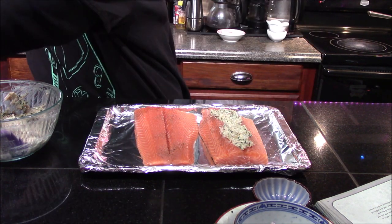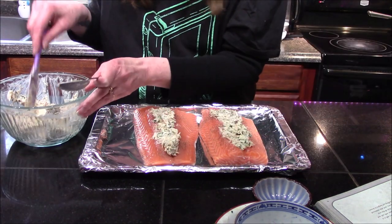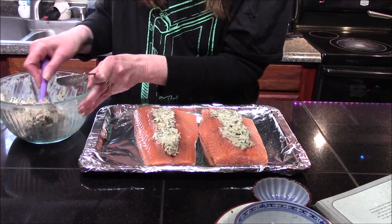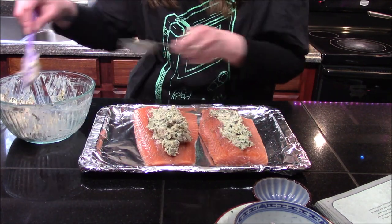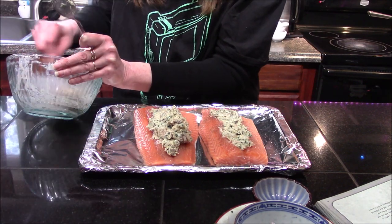I'm going to continue stuffing these now. Once both are stuffed, I'll take any remaining crab meat filling and lay it on top, spreading it over evenly. You want to divide this equally between the two fillets.